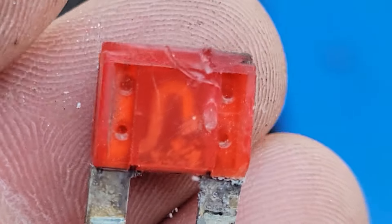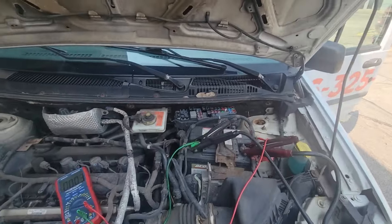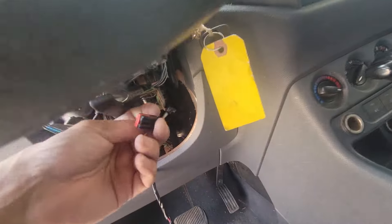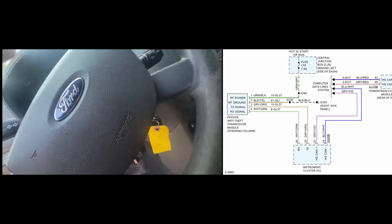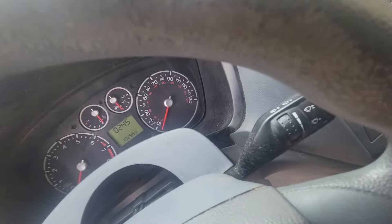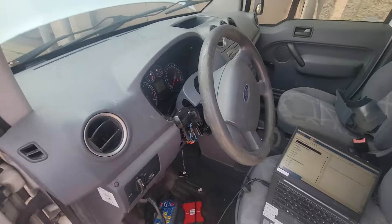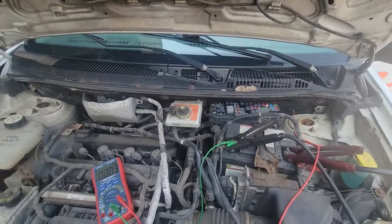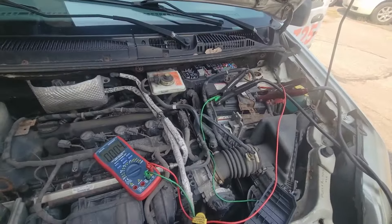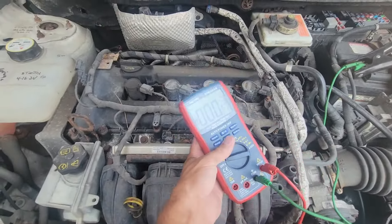Let's see if this thing will start and run. Turn the key on — security light goes out, mileage comes up — we've got ourselves a runner. The fuse appears to be the problem — it got partially corroded or burned. That's another example of the basics saving the day. The shop said it was an intermittent crank that turned into a no crank, and that fuse explains it exactly. If you like this content, like, subscribe, and hit the notification bell. Check out the link in the description for the meter — great bang for the buck.